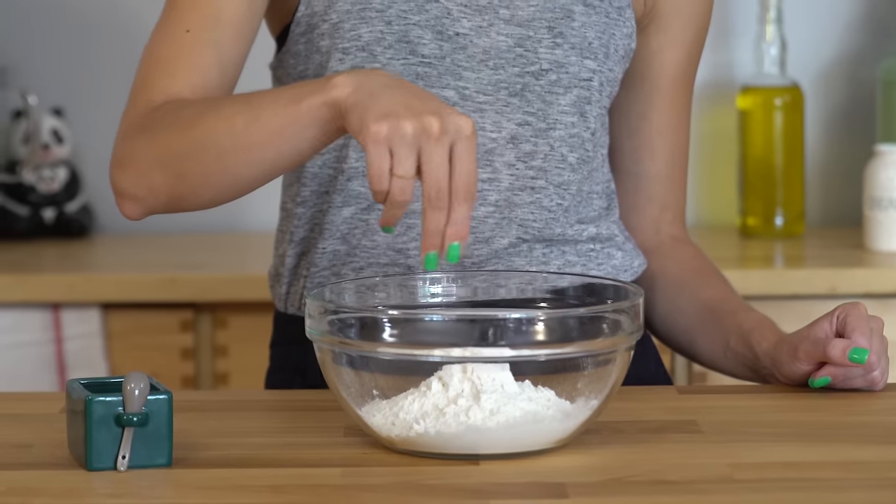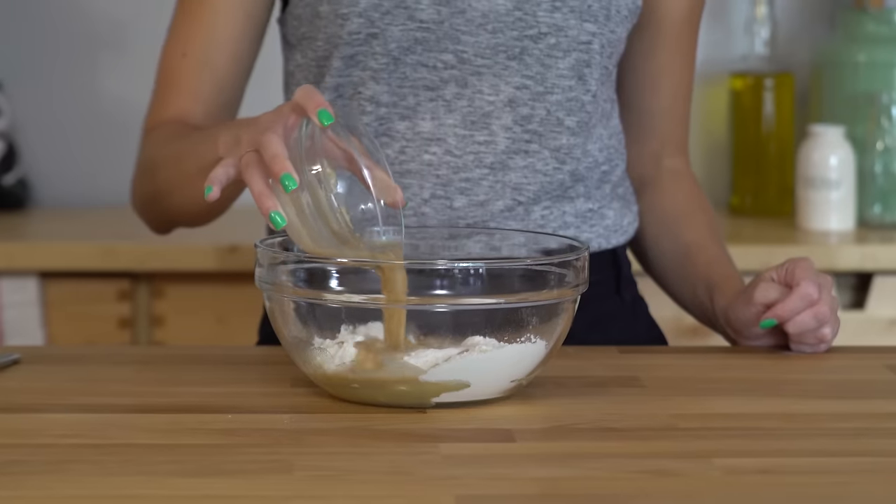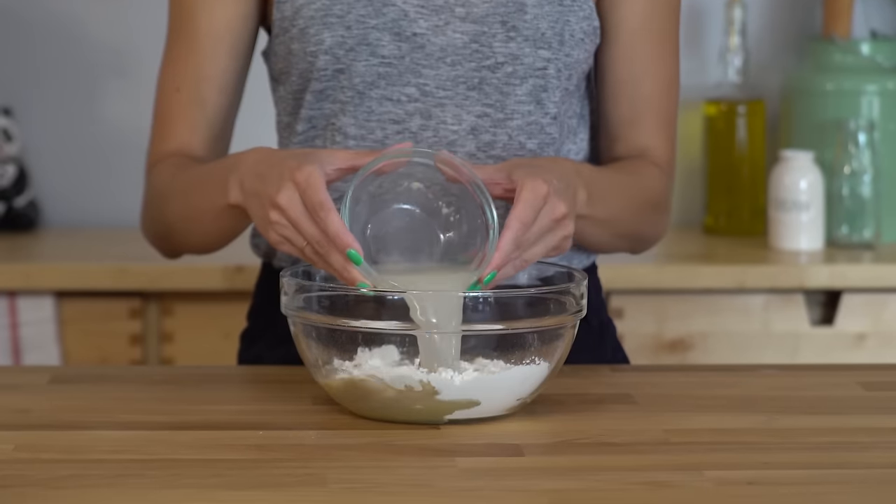Over here, I have got a bowl of flour. I just want to add a pinch of salt to it, and I'm also gonna add a few glugs of olive oil. Now that our yeast is bloomed, I want to add it in, and then pour the remaining warm water in this bowl — make sure we get all of it — and pour that in as well. Now go in with your hands and get mixing.